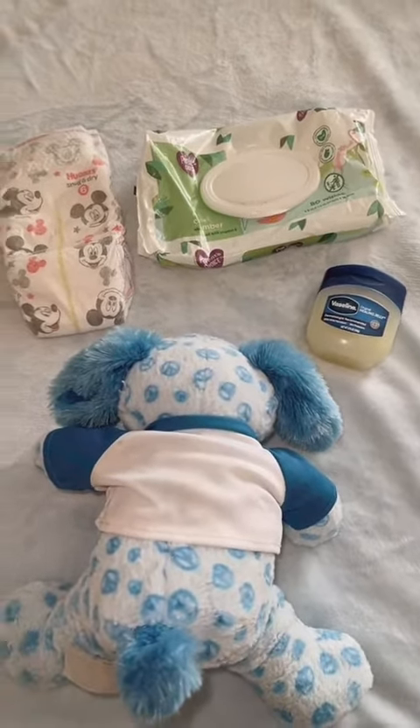The first trick is to take your wipe and stick it in between the dirty diaper and onto the baby's belly button. You put it right there for about 30 seconds. That gives him the urge to pee, so when you open the diaper and the cold air touches him, he will not have the urge to pee.